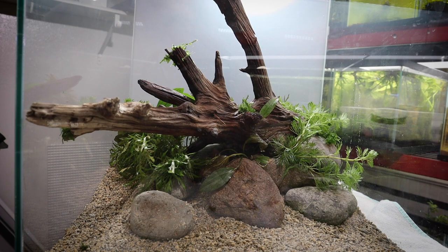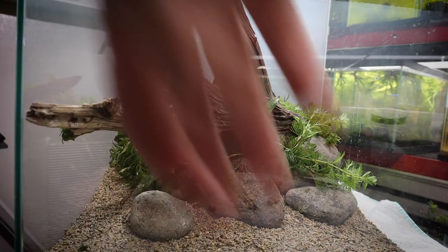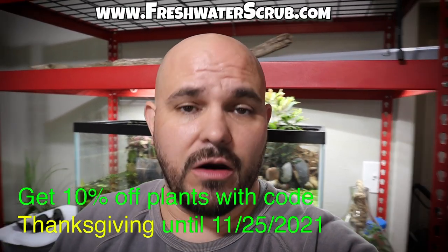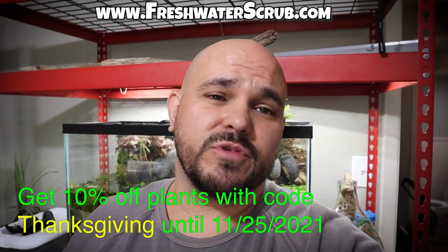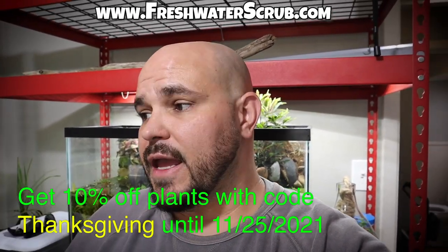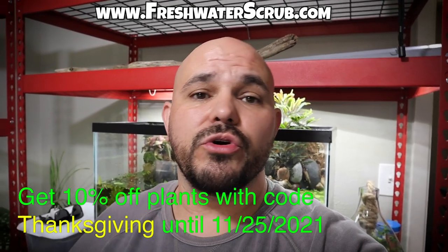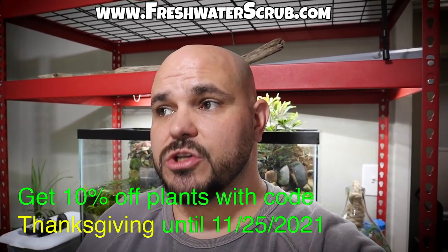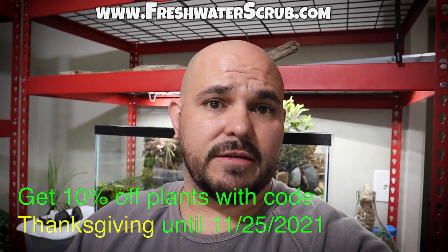With that, I think we have this planted as much as we're going to plant it. I ended up not using one bunch of rotala rotundifolia, one bunch of bacopa, and one sword, but that's okay — we'll put those back in the tank. If you are in need of any freshwater plants, make sure you check out freshwaterscrub.com — we're stocking more and more plants every single day, and we're about to launch an anubias pack with multiple types of anubias. Use code THANKSGIVING for 10% off at freshwaterscrub.com through Thanksgiving.